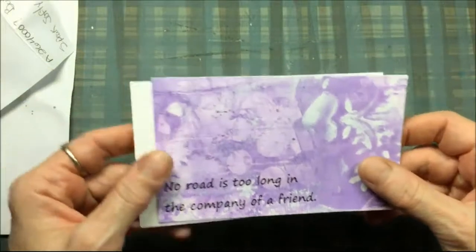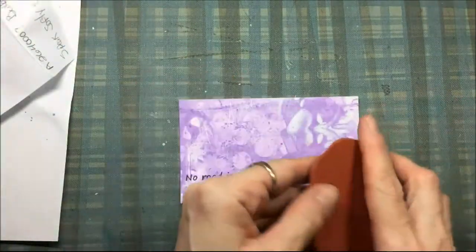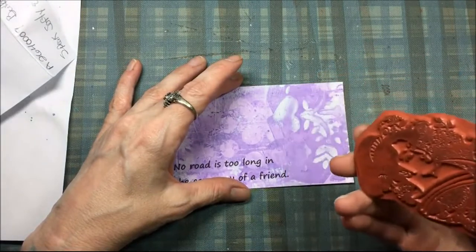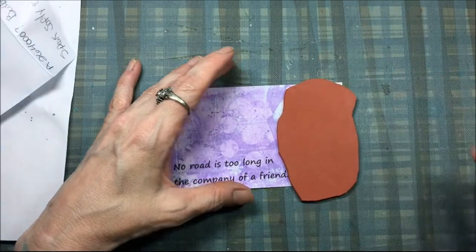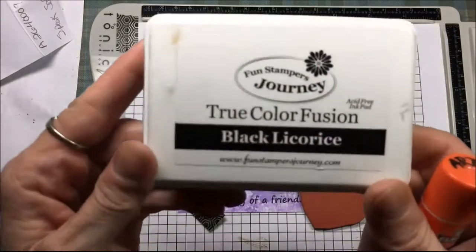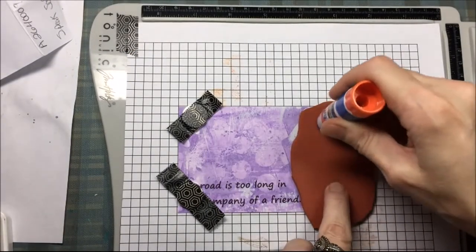I need to stamp on this before I glue it down. Because this is an acrylic paint that I used for this jelly print, I know it's going to be hard to stamp on. So I'm going to use a stamping tool — the Tim Holtz stamp platform. And I am going to use Fun Stampers Journey True Color Fusion Black Licorice Ink, because I can heat set that ink and I know it'll work on this.